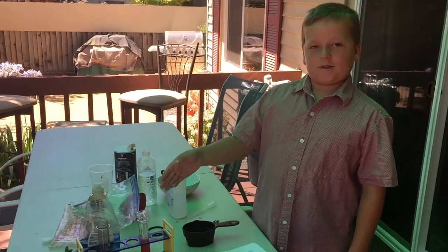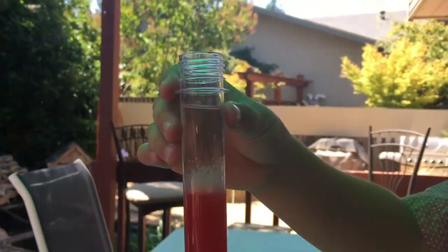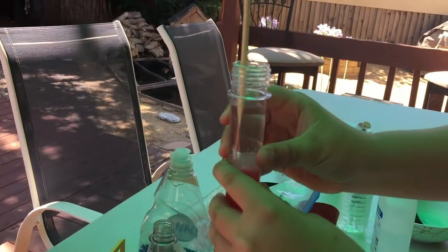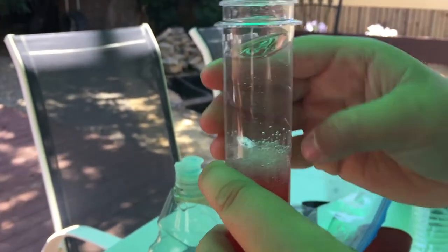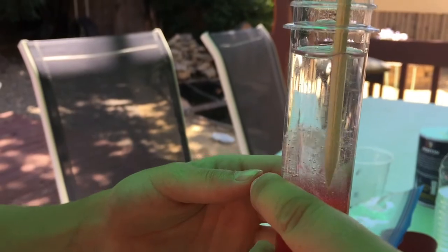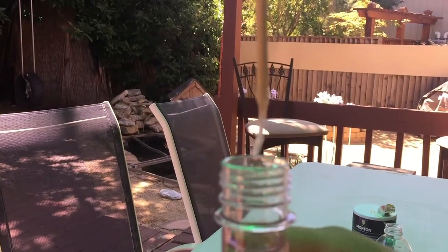Now we are going to be using the bamboo skewer to examine the strawberry juice. We can see some stringy white stuff — that's probably the DNA. Let's extract it. Try to scoop it up without getting any of the strawberry. You got some — we extracted some DNA from a strawberry!